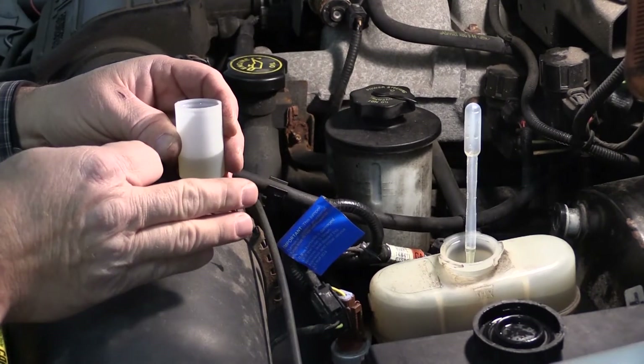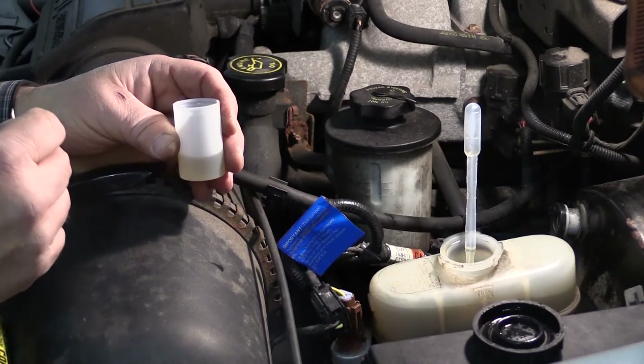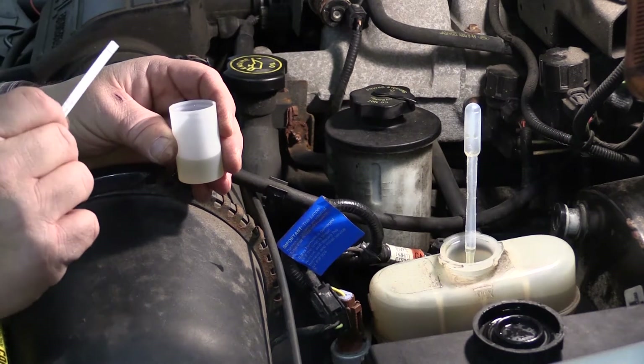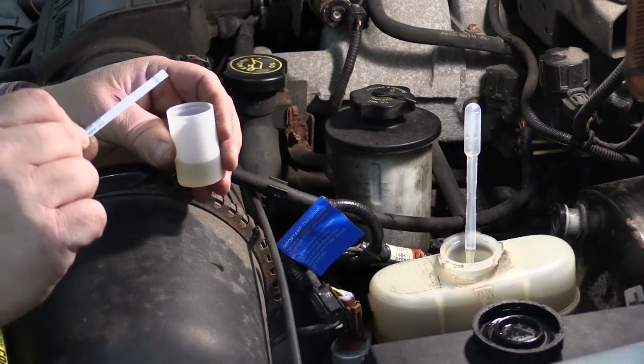We've taken a sample of brake fluid out of the master cylinder and now we're going to test it. There are a few different tests we can do. One of them is copper content, and the easiest way to do that is with these dip strips.